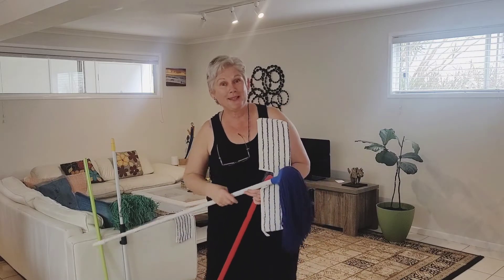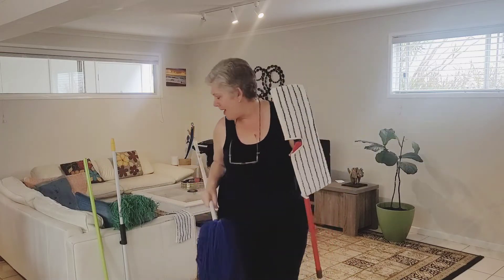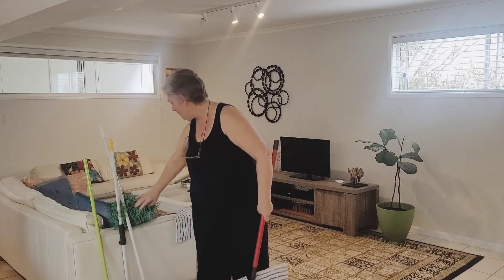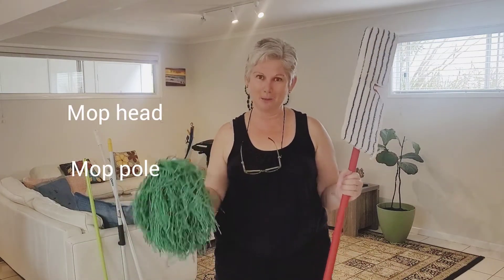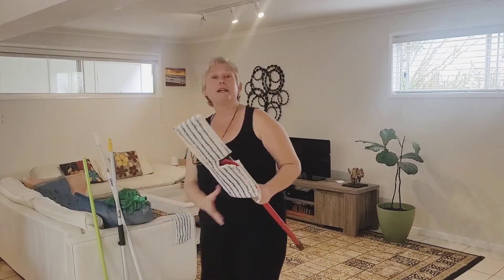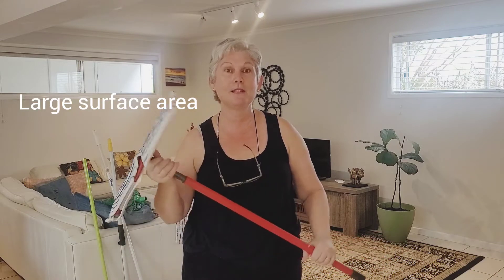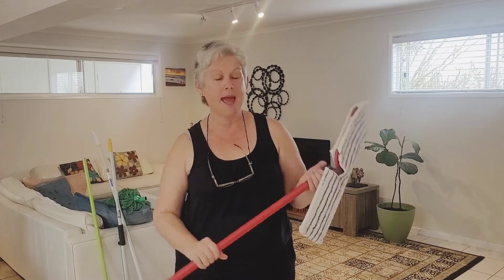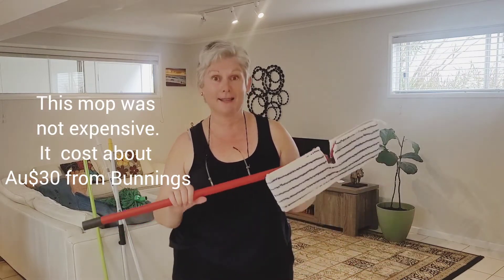Mops aren't all the same either. These are my two favourite mops right here. Mops have two parts: the head and the pole, and both are equally important — if one isn't working optimally it affects your cleaning. The reason I love this mop is because it has a very wide head. I've used it to clean walls, showers, my car, ceilings — all sorts of things — and it's the same mop I've had for years. This one is called the Volita Flip Flap mop. It's a really good quality one and it's lasted very well.